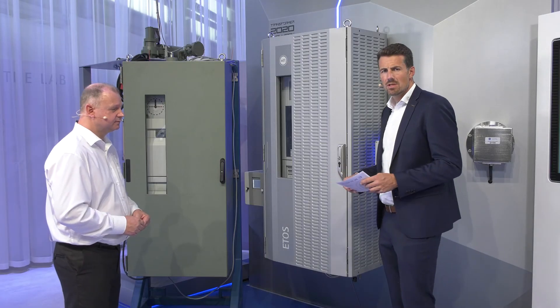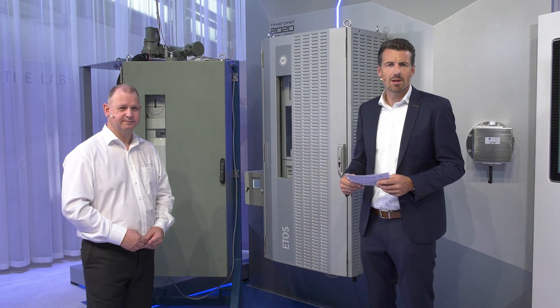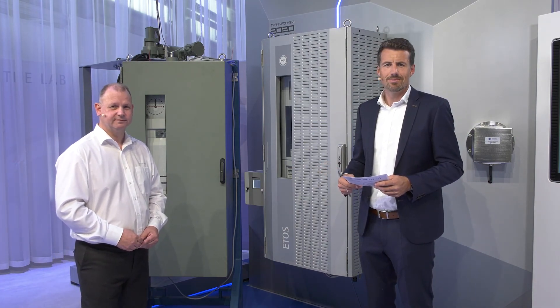Thank you very much, Thomas, for giving us an inside view in regard to the housing options available with our ETHOS system. Thank you.